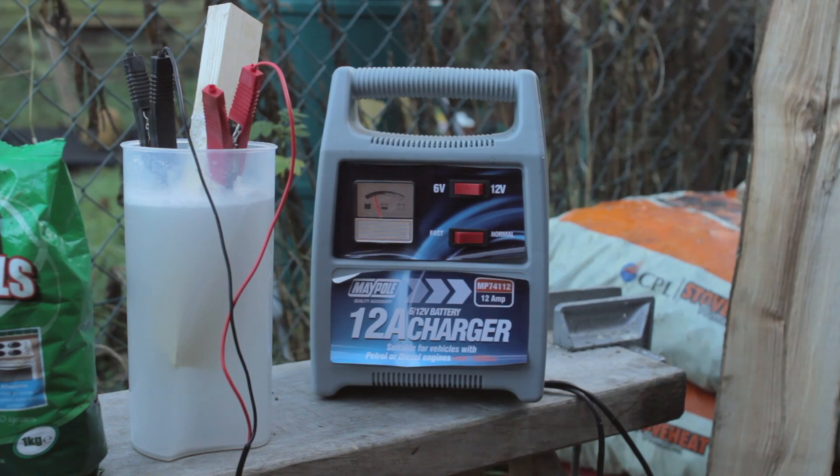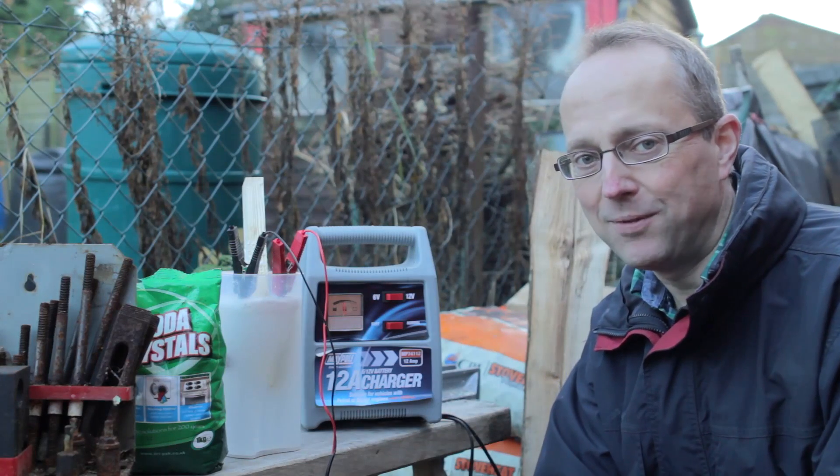It should now bubble away and start to do its job. I don't know how long it will take actually — maybe about 20 minutes — but it'll be a matter of trial and error really to see how quickly it does it. And just to say the electrics here I've got them all on a circuit breaker, just because they're outside for safety. Well it's definitely making a nice bubbling sound and I can see little bubbles rising and there's a hissing of a gas. So it's certainly doing something.